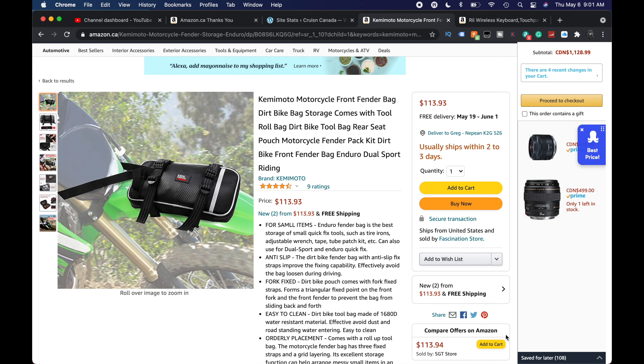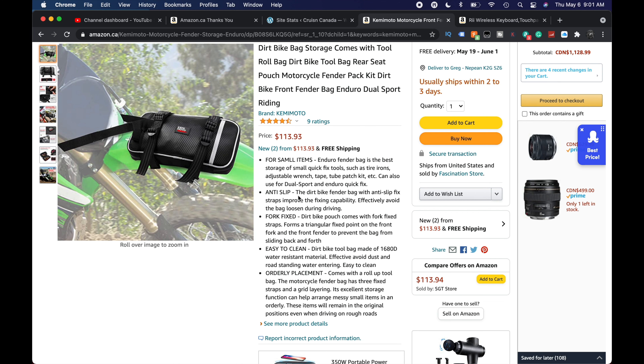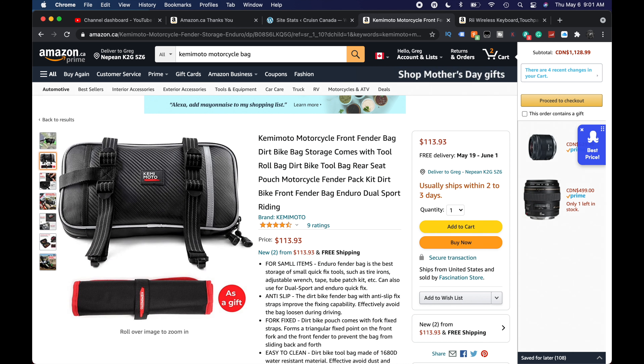So this is the Amazon listing — the Camimoto Motorcycle Front Fender Bag. Four and a half stars, that's excellent. It's not cheap, but you get what you pay for. For small items, anti-slip, fork fixed, easy to clean, orderly placement — I'm not even sure what that means.